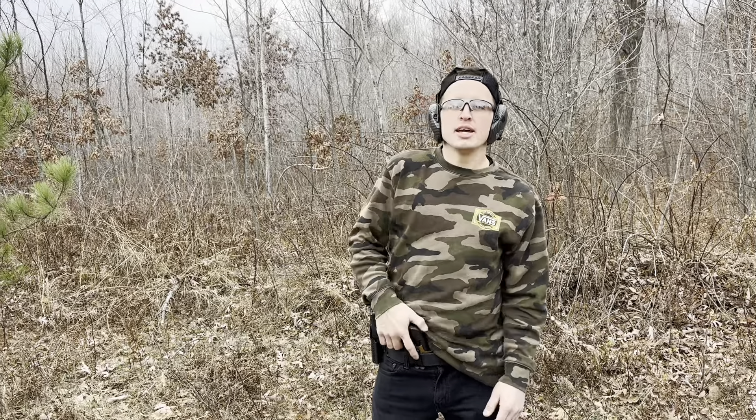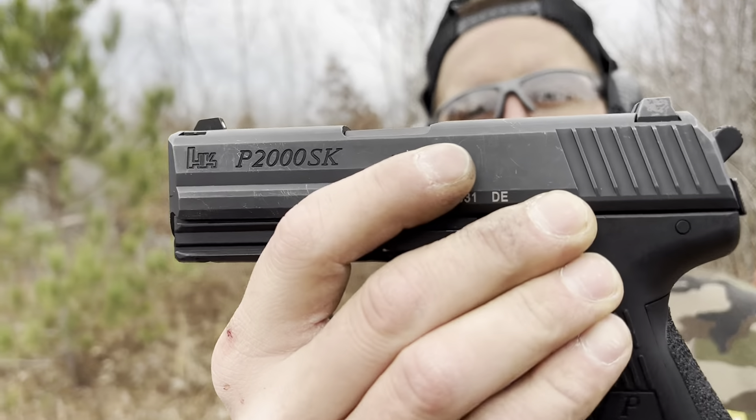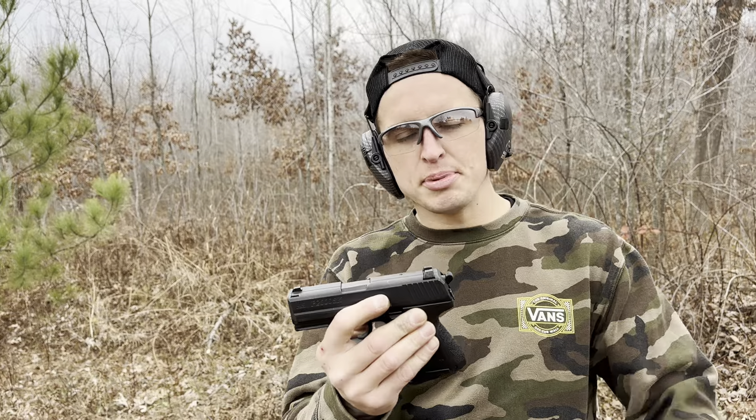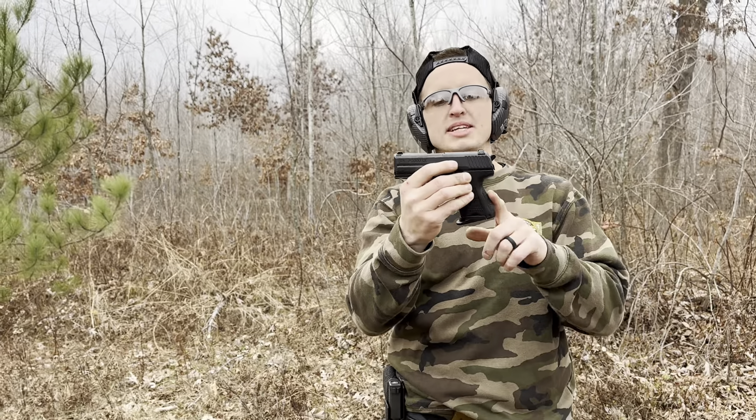What's up guys, Spin Firearms here. Today we're going to do a shooting review of the HK P2000SK in .40 Smith & Wesson. Because it's in .40, because it's a subcompact, I got this for $500 brand new on PSA.